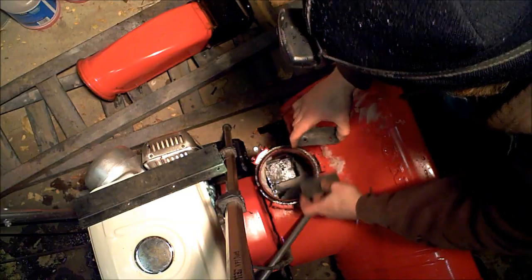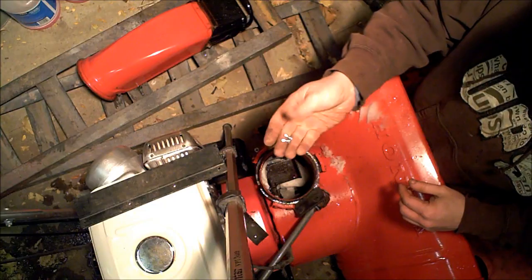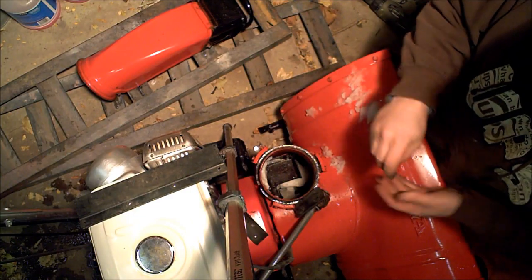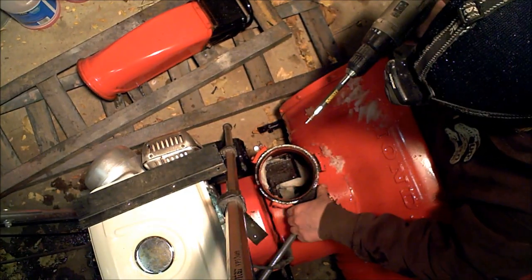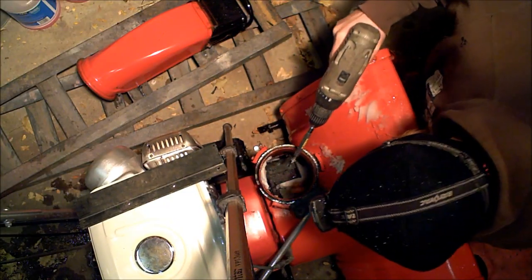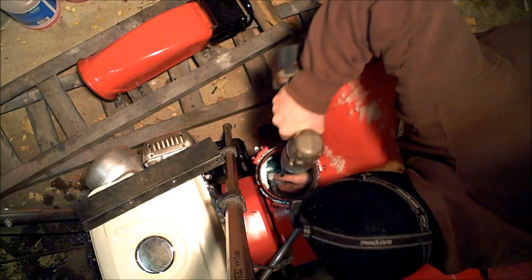I'll push it all the way up against the housing and I've got my two holes towards the back. What I'm using is self-tapping screws — metal screws with a little drill point at the tip and a nice flat head. You don't really need bolts; I've done it with bolts before but I think it's a little overkill. Let's see if we can get these self-tappers to self-tap. Didn't even pre-drill — there we go.